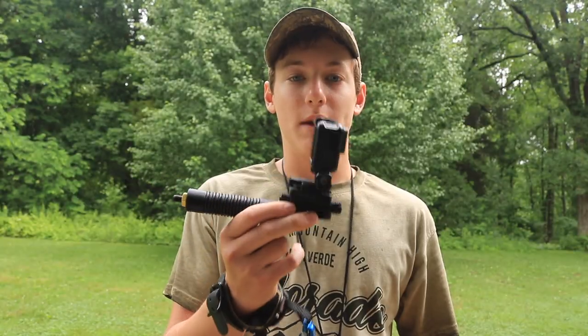Hey guys, Bradley here with True Outdoors, and today I'm reviewing the High Point Archery 3-in-1 Camera Mount Bow Stabilizer.